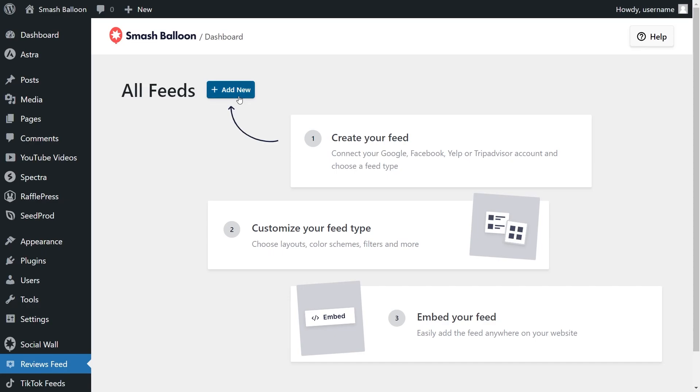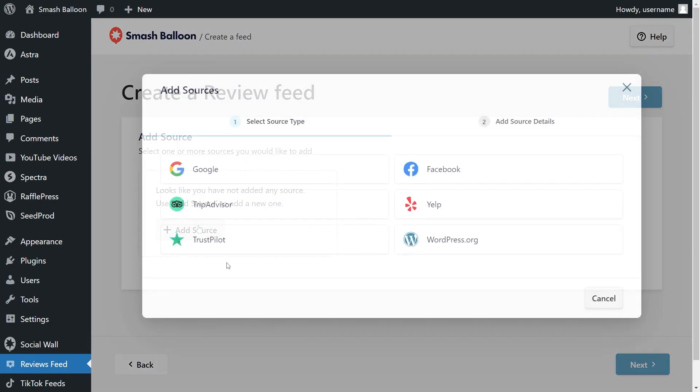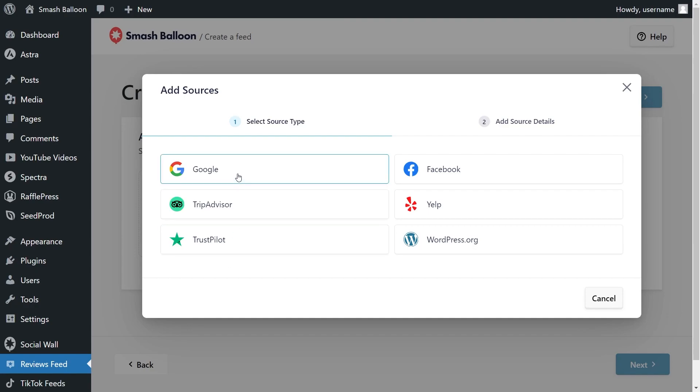To get started, click on add new, and for our first step, we'll have to add a source for our feed. Click add source, and on this page you can see all the different sources you can add with Reviews Feed Pro. You can create a feed of reviews from Google, Facebook, TripAdvisor, Yelp, Trustpilot, and WordPress.org.